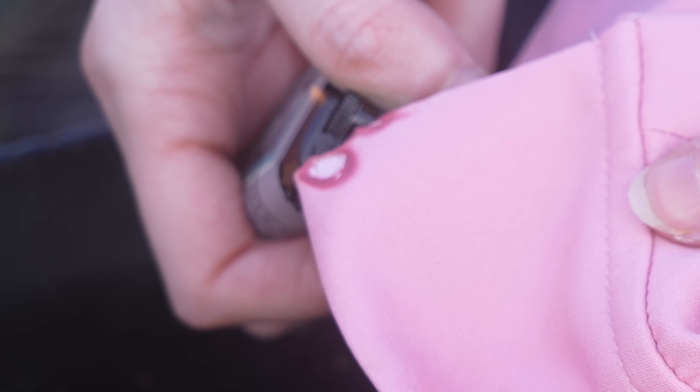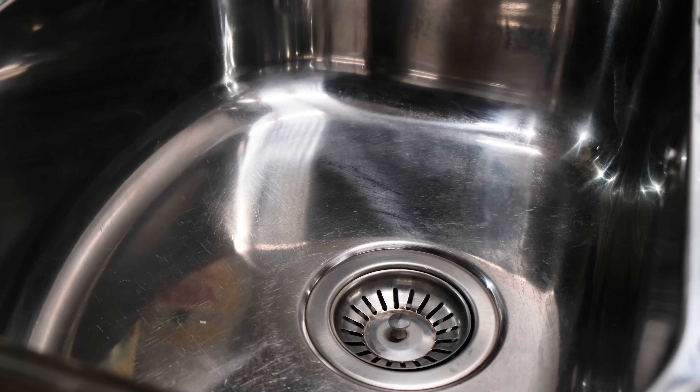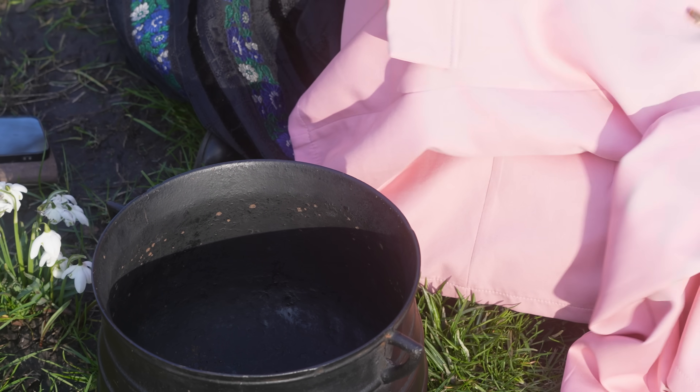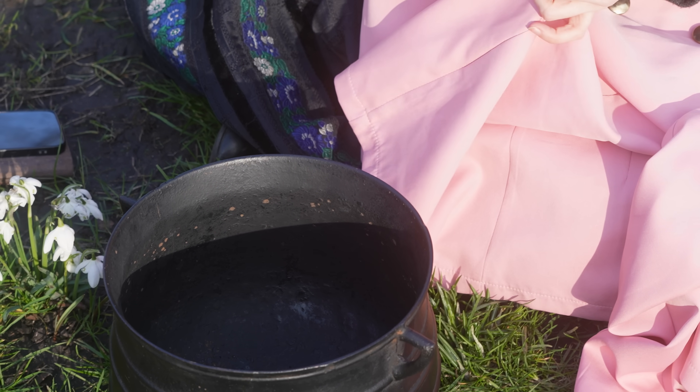While we're working with small flames here, obviously there are still open flames involved, so we'll need a fireproof area to work. At home I like to do this in my kitchen sink, but since we are in a commercial building here with very strict open flame policies, we have taken an old pot to a barbecue permitting park.